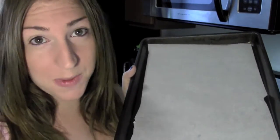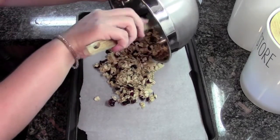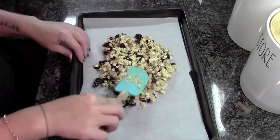Now I'm gonna grab a baking sheet which I lined with parchment just to make my life a little bit easier. I'm gonna spread my granola onto the parchment paper. We're gonna pop this into a 350 degree oven. It's gonna bake just for about 10 minutes or so. You just want it to get nice and crispy and sort of form like clusters — just until it's the consistency of actual granola.